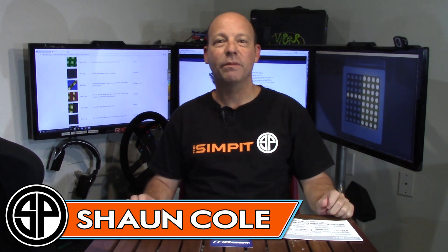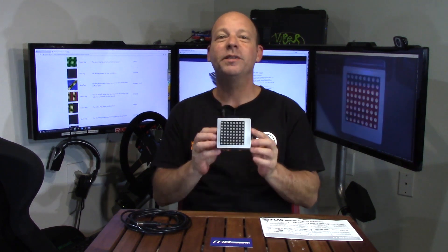This is the Sim Pit, I'm your host Sean Cole, but the real star of today's show is an item that I've been previewing on my live stream all week long, letting you watch me test it. That's this little teeny silver box here by MB Motorsports. What is it? This is the iFlag display for iRacing.